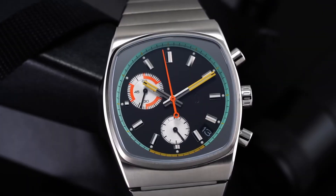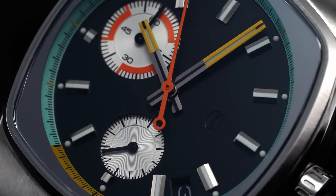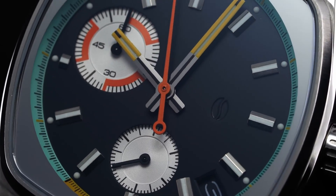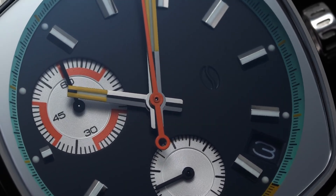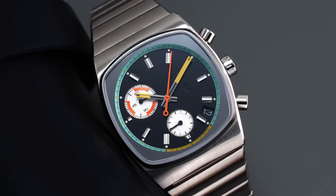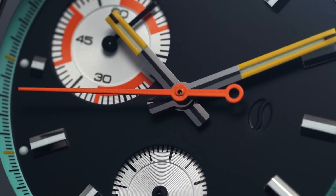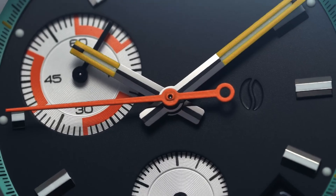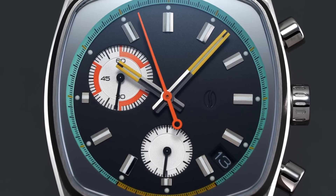Getting right into the specs, it sports a hybrid VK68 Mechaquartz chronograph. This has a sweeping seconds hand and a flyback reset, which is really, really good for the price range. Its accuracy is plus or minus about 20 seconds a month — about 0.6 to 0.7 seconds a day. It's a hybrid of quartz and mechanical, but its accuracy is really good.